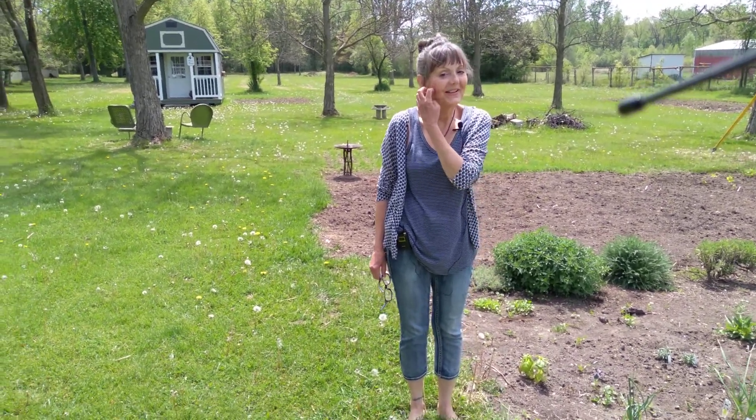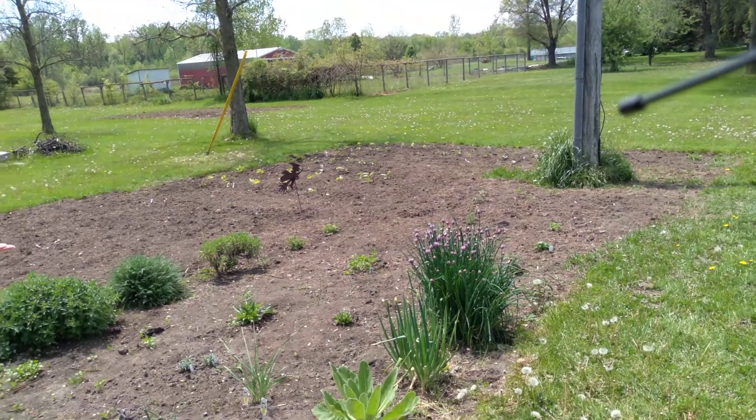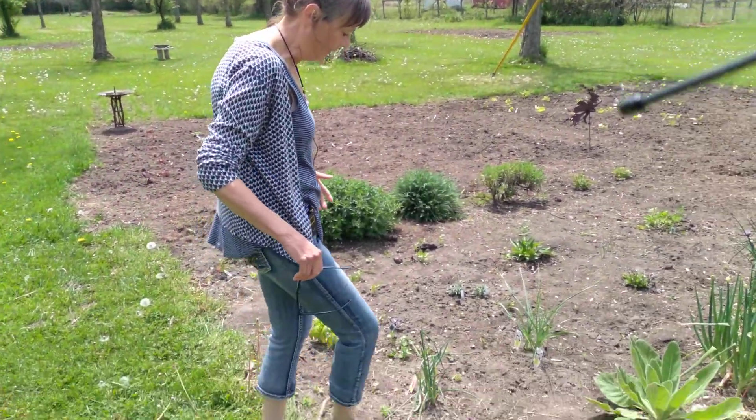Hi, Errol here from Shadow Baron Errol. We talked earlier back in — I don't know, what was it, March — and we had six inches of snow, and I was talking about my garden and what I wanted to do. Well, I got my herb garden in, so I wanted to show it to you. We're going to just start where we start here.